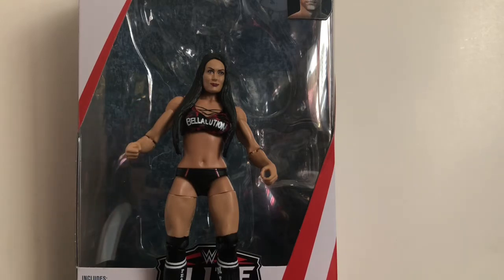If you're a Nikki Bella fan or a member of the Bella Army and you can find this figure for a good price, definitely pick her up. Thanks for watching guys — please rate, comment, and subscribe. Find me on social media: Facebook, Twitter, and Instagram, links are down below. You can message me anytime and I'll get back to you as soon as I can. Stay fearless!